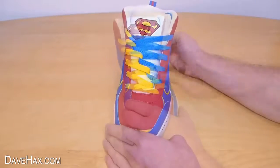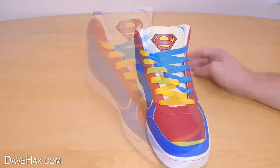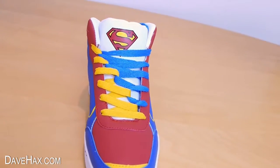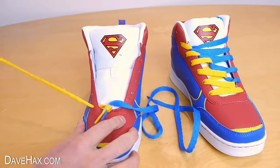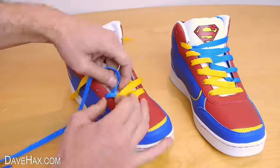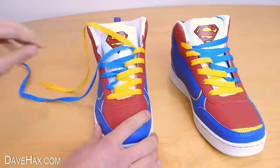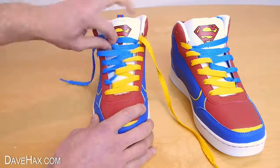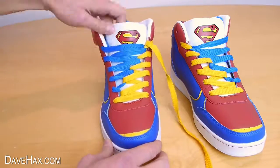When you're done it should look like this. Do the same with the other boot starting from the bottom again — I'm threading this one the reverse way to the first one, so the blue colored lace is on the outside of each boot. Once you get to the top you can leave the laces out to tie them like normal, or tuck them into the boot to hide them.